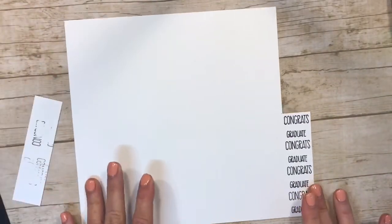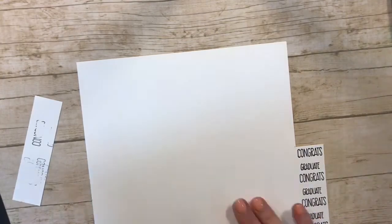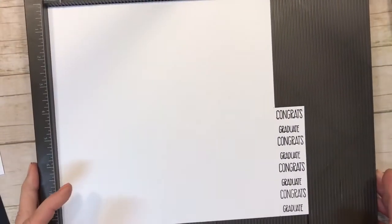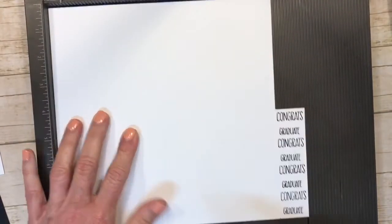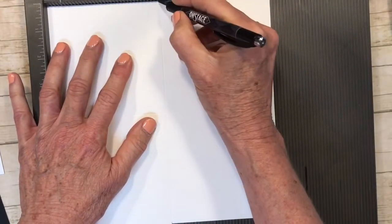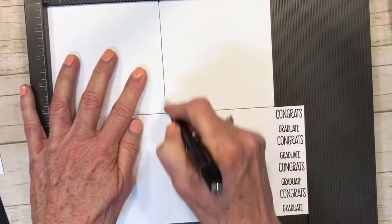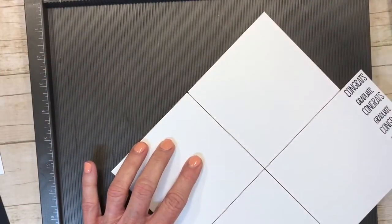Now for our nine and five-eighths by eight and a half card base, we're going to score it. I'm going to score with a pen so you can see the score lines. We score at four and a quarter, then turn it and score at four and a quarter again — those are our two score lines.